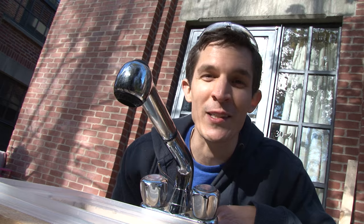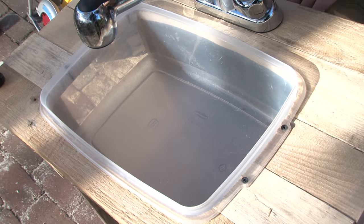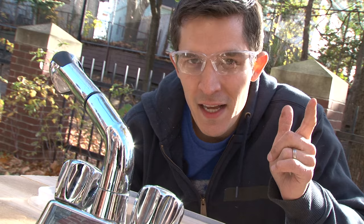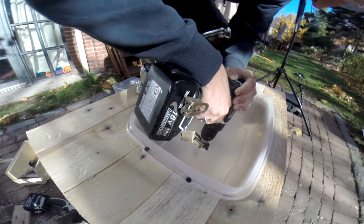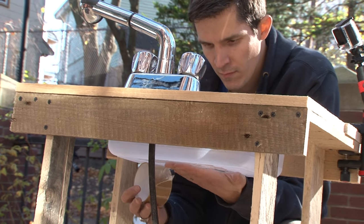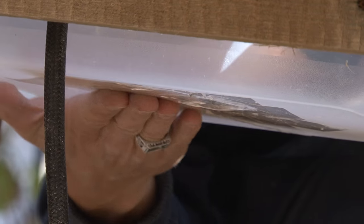I forgot something important — I have to drill a hole in the basin so the water can get out. The plastic's kind of brittle and I certainly could have done a better job supporting the plastic from underneath, maybe with a piece of wood. So I think I'm going to try to repair the bottom a little bit, and I think it'll still work fine.